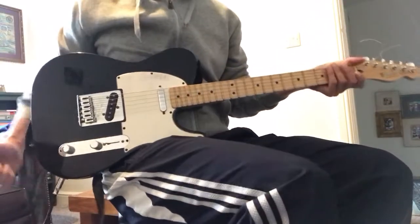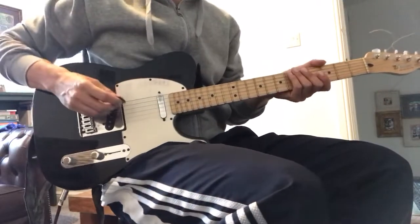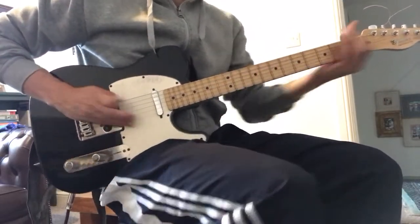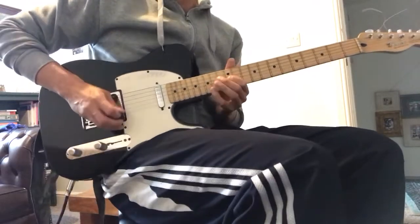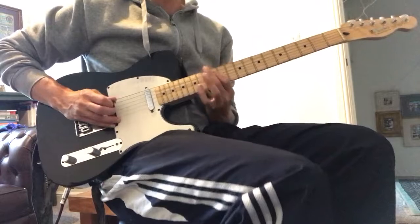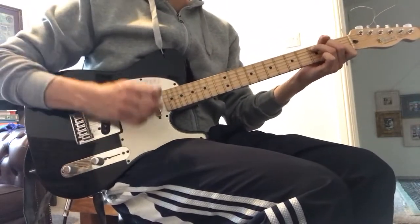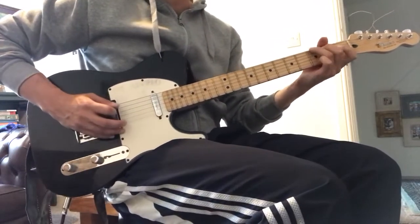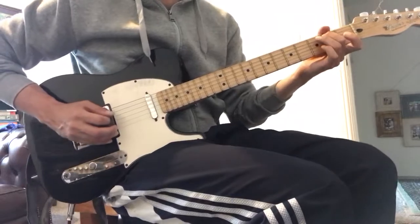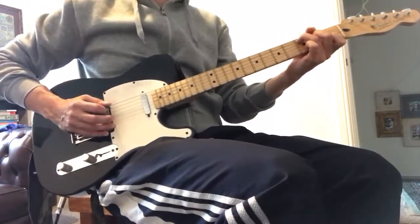I'll link to Amazon for the guitar and also for these effects pedals I'm using. They make a great starter kit, and I've got a little practice amplifier as well which I'll include. This is the Boss DigiDelay pedal.